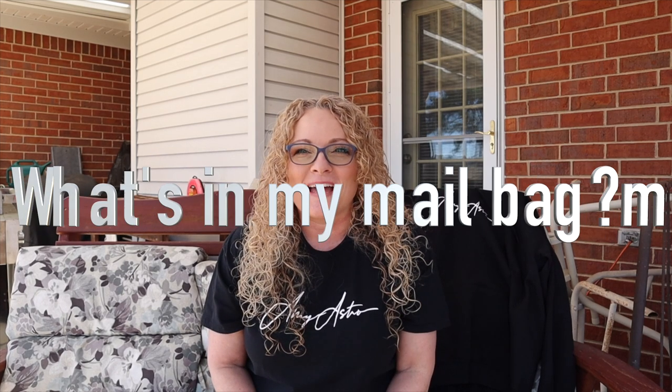Hey folks, welcome to a little segment called What's in My Mailbag. This is a brand new segment — it's the first time I've gotten something in my mailbag. I was excited and I wanted to thank everyone for sending these items to me, and I wanted to show you what they were because I was really excited to get them.